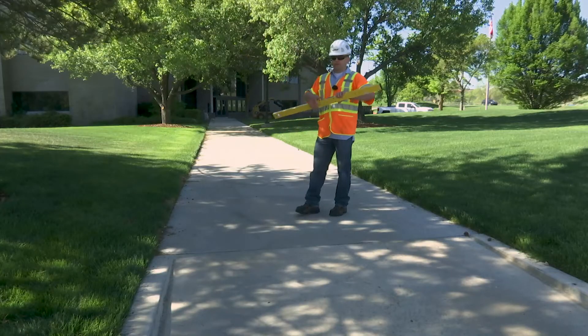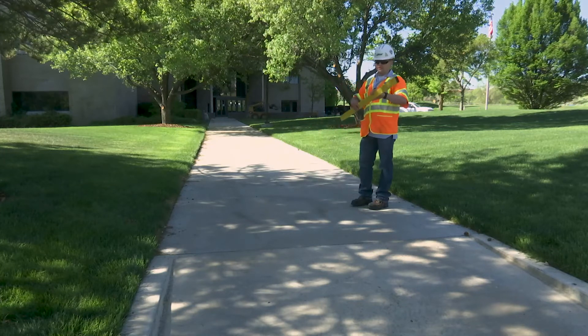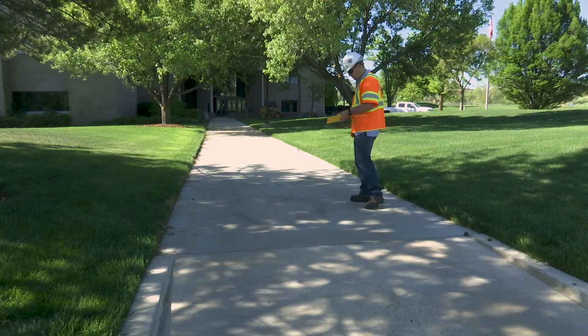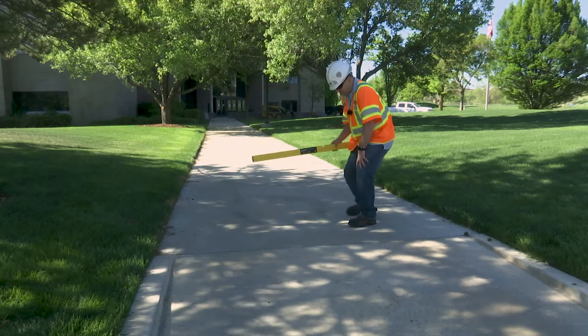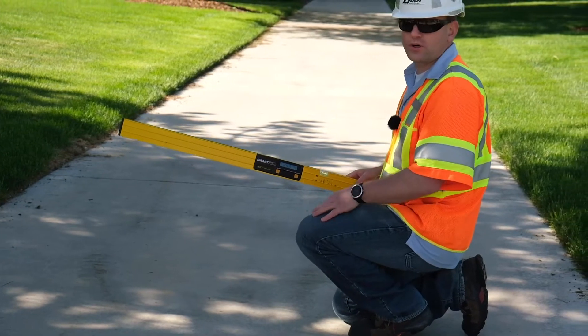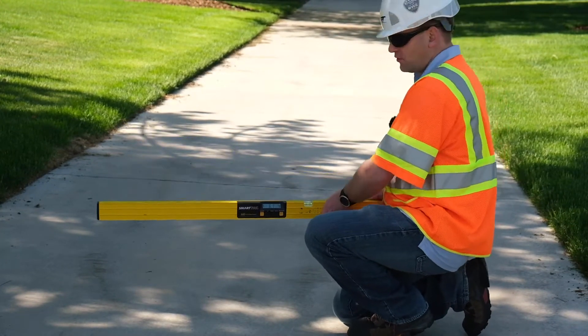We are going to go through the steps to calibrate the smart level of the MD Building Product smart tool. To calibrate this level, there are eight steps: first, four horizontal steps, and then four vertical steps.